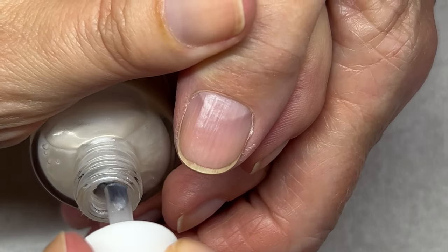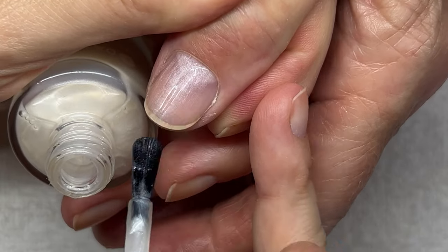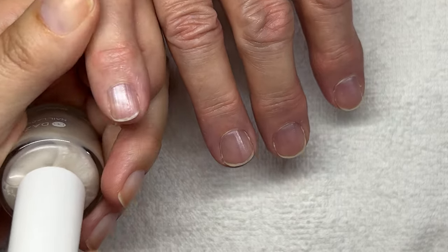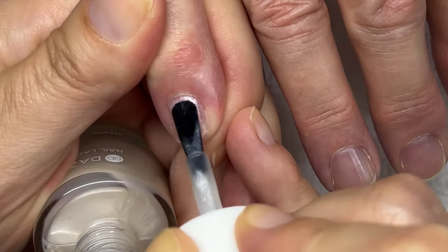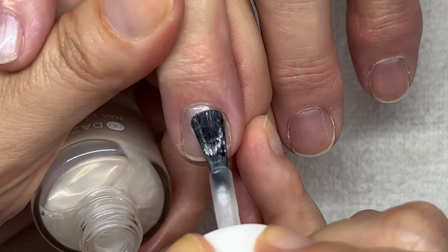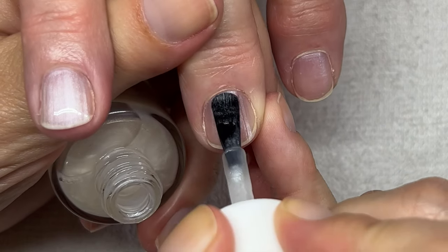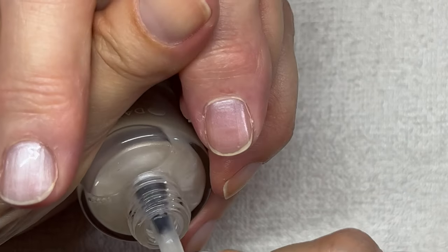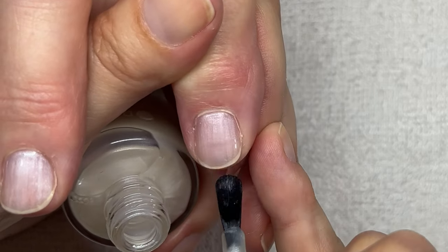They call it contaminating the bottle of your nail polish — but that doesn't mean it's radioactive or something. It just means the quality is not as good as it should be. What can happen is the nail polish can become very stringy. You lose the quality and there's no way of fixing it. So you don't want to destroy your $22 nail polish.